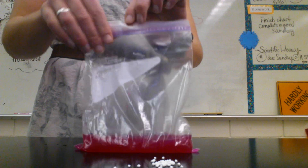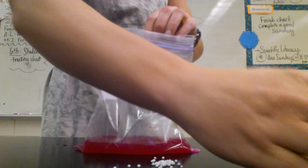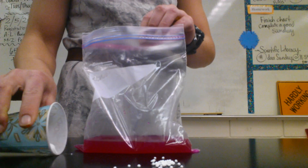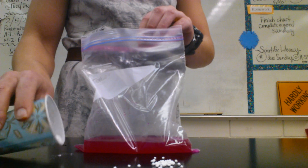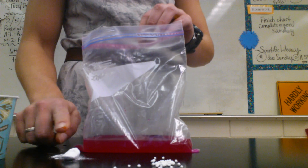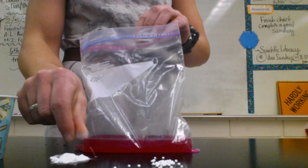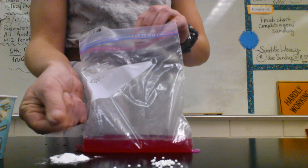Reaction number three involves sodium bicarbonate, which you all learned was baking soda. I'm just going to pour a little bit out right here. You can see it's a very different solid than the other one — it's like a powdery solid, not crystal-y.